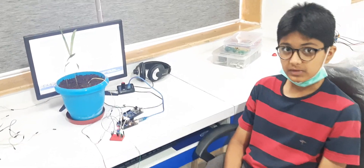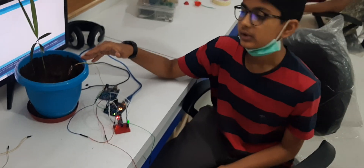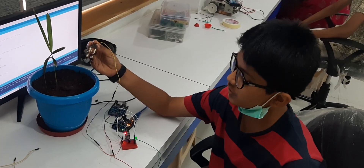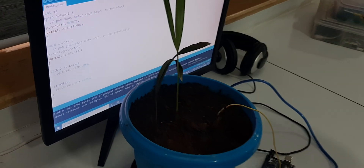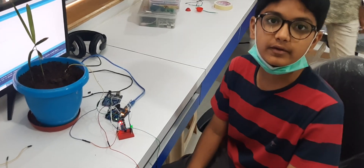Hello guys, my name is Tavish and today I have made a moisture detecting device with the help of a moisture sensor, some soil, Arduino, breadboard and a circuit. So now I will show you how it works.